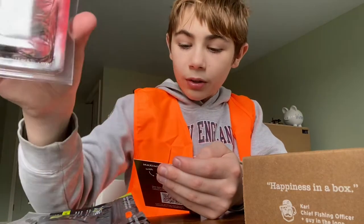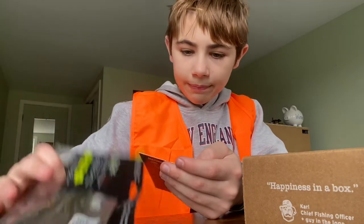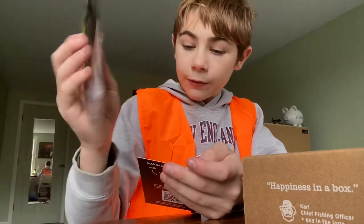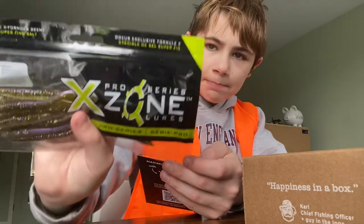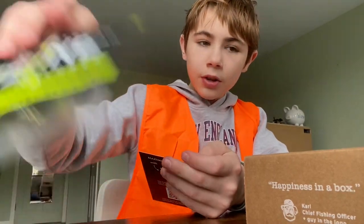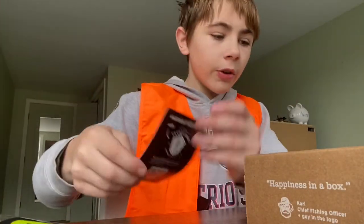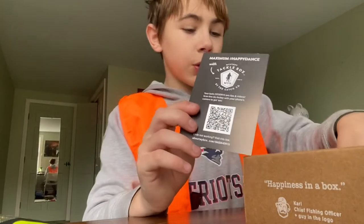Heart Tackle — five dollars. This one for... three dollars 19 cents. And this one is two dollars. Looks good. Now let's look at the stickers, but there's one more thing.